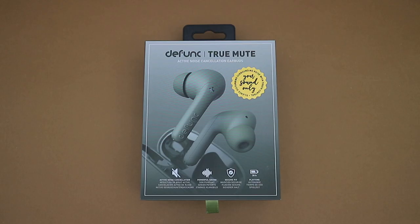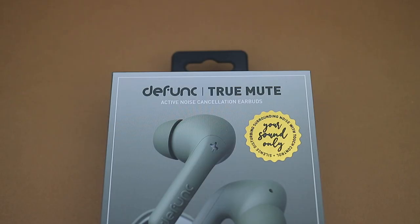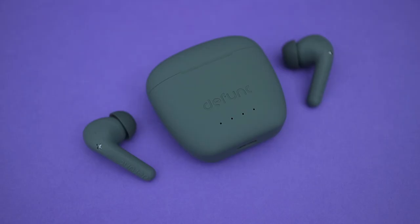Hey there, Alex here. This is the defunct True Mute, and you can probably sort of guess from the name that it's a pair of True Wireless earbuds with ANC, Active Noise Cancellation. But before we get to that, let's quickly talk about the rest of the earbuds.